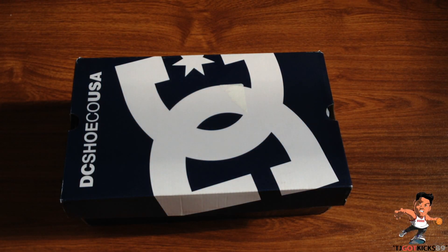What is good guys, TJ Got Kicks 89 here, back with another shoe pickup unboxing and review for you guys. First of all, I want to say thanks so much for staying tuned and keeping it locked into my channel.